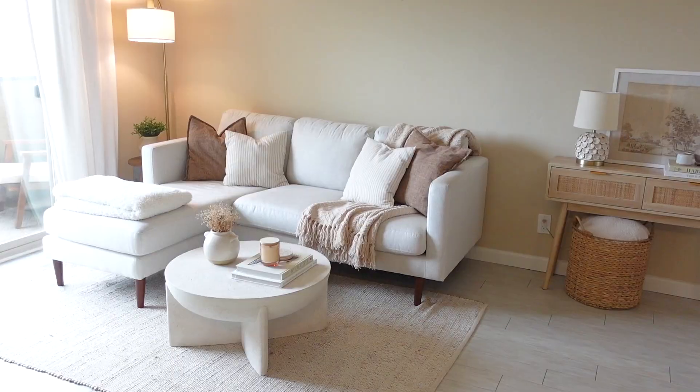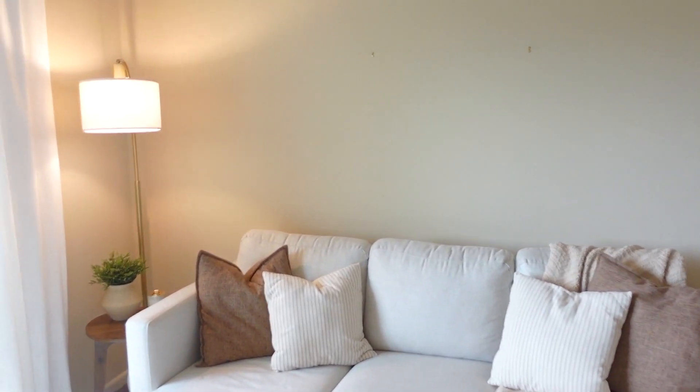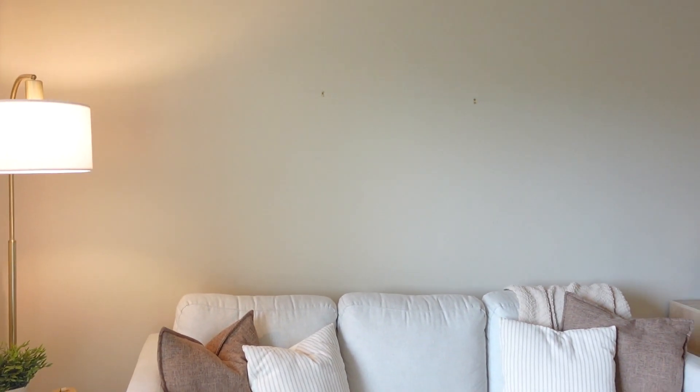I'm gonna go finish drinking this and have some lunch — Dom made me a sandwich before he left. I was also thinking I should probably change before I do the DIY since it might get a little messy. Right here is where I want to hang the DIY plaster art. Dom helped me yesterday to hang up the hooks for it, so it's all ready to go once I'm done.